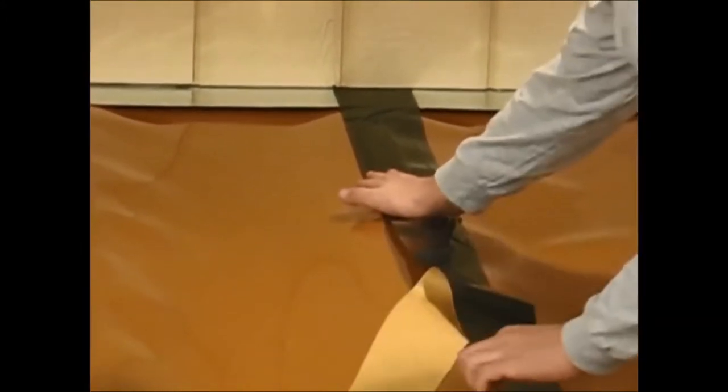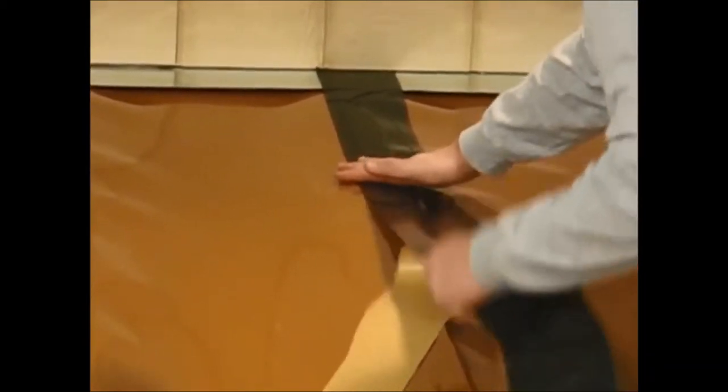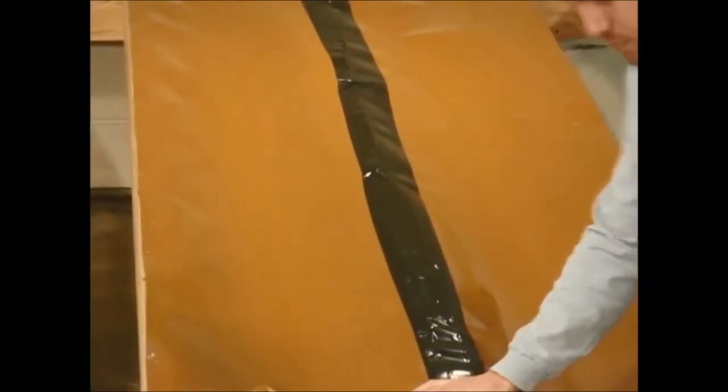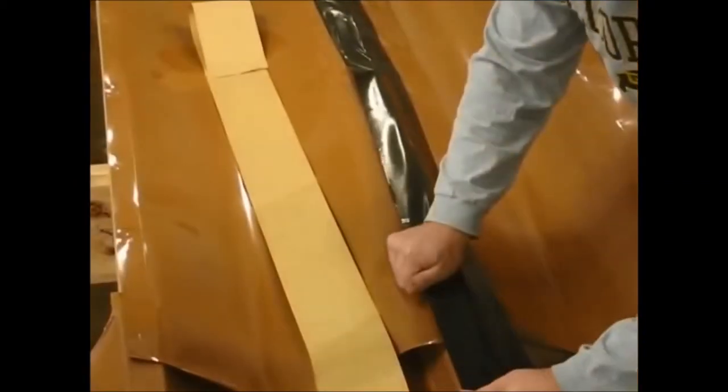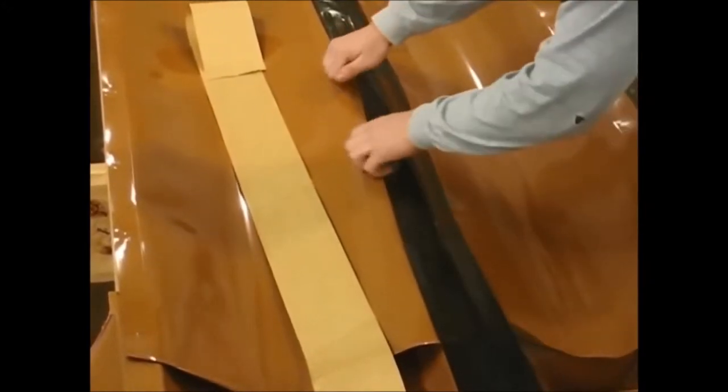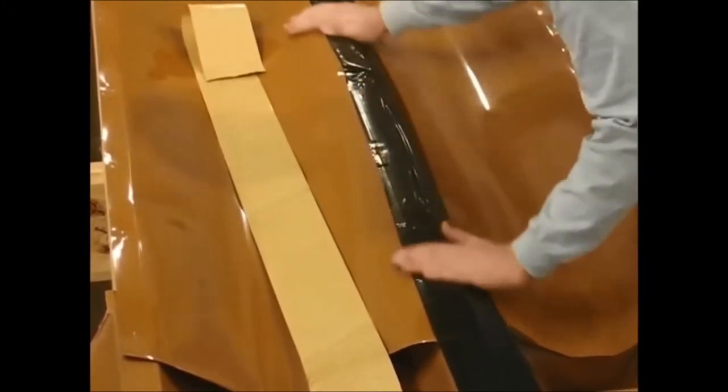Just peel off the non-stick back and apply to the top of the joist, making sure that the tape does two things: number one, it covers the top of the joist where the screws are going to go through, and it also covers the seam or the overlapping layers to reduce wicking.